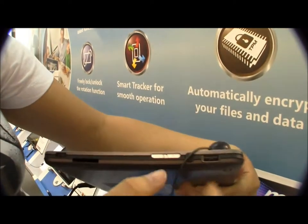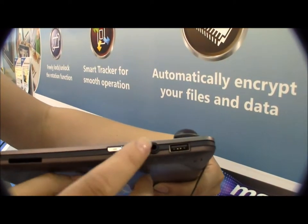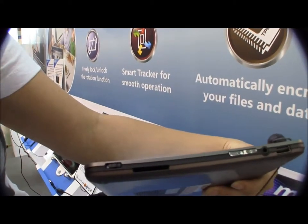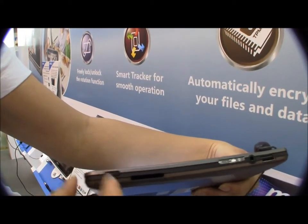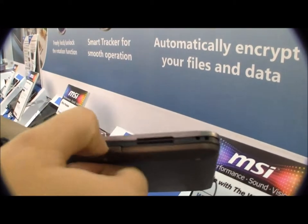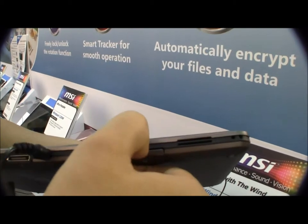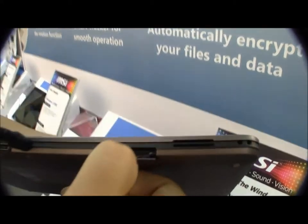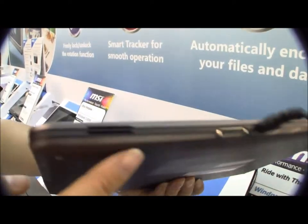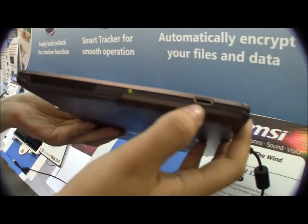If we take a quick look around the system, we have a USB port, headphone jack, volume rocker, and SD card. This is for the accelerometer, so screen lock orientation. Around here we have more speakers and venting. If we pull this open, there's an SD card slot. Continuing around, there's the PSU, docking station connector, another speaker, and here's mini HDMI out.